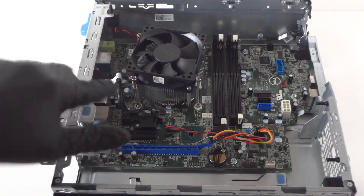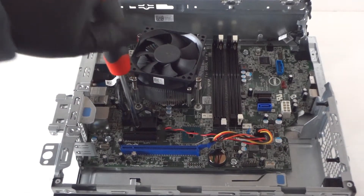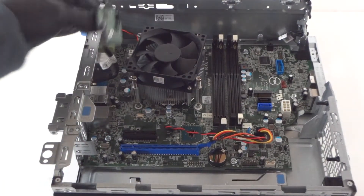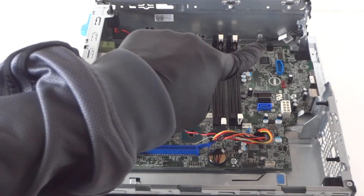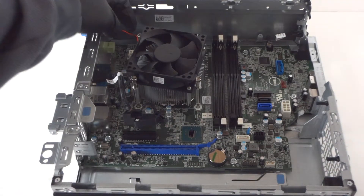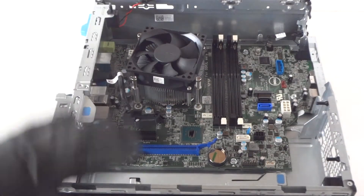Disconnect the VGA cable connected to the motherboard using a Phillips screwdriver. Make sure everything is disconnected — there's a four-pin connector for the power switch in the corner, get that disconnected. Before removing the motherboard, make sure everything is disconnected, including a connector in the middle corner. There's also a hood sensor — get that disconnected.